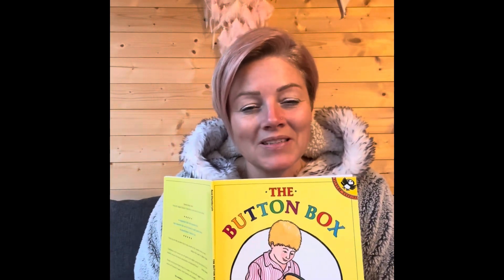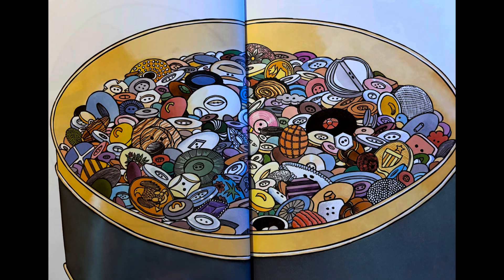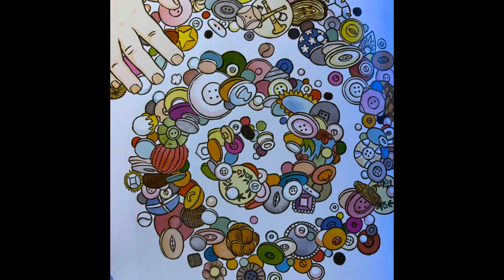The Button Box by Margaret S. Reid. My grandma has a special box. I like to play with what's inside. I swirl the buttons round and round and then I pick the ones I like.